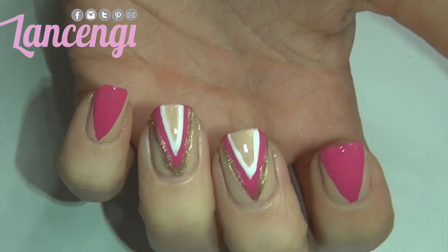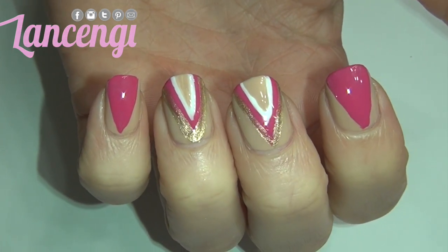Here's the finished manicure. Let me know in the comments where you would wear this manicure, and if you love this video and you want to see more like it make sure to leave this video a thumbs up. I will see you guys next time. Bye!